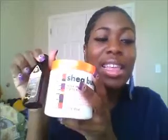So these products sat in my bathroom for about a month before I decided to try them a different way, and the different way that I tried them — now I absolutely love these two products. This right here is a good moisturizer and this right here is a good sealer.